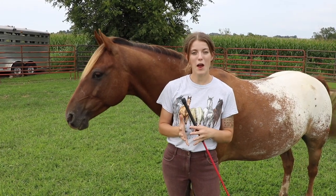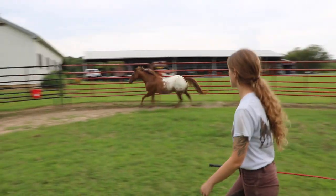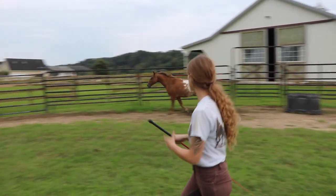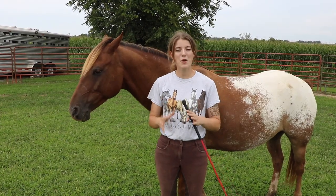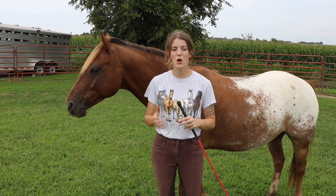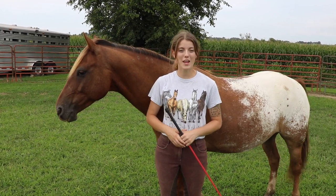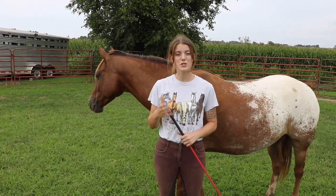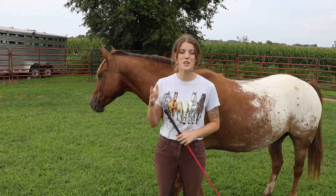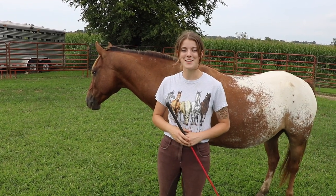So why would you use a round pen to lunge a horse? Using a round pen allows you to work your horse in a smaller space and you don't need a rope or a lunge line. Working without those constraints gives you the great opportunity to start communicating with your horse based off of body language, and that's a lot about what lunging your horse in a round pen is all about.